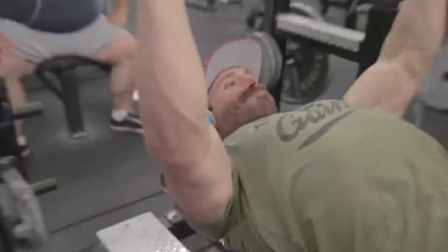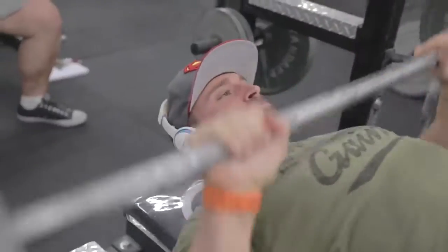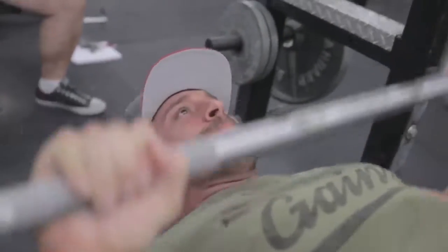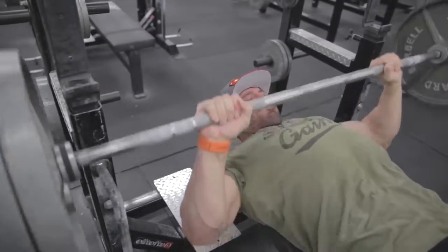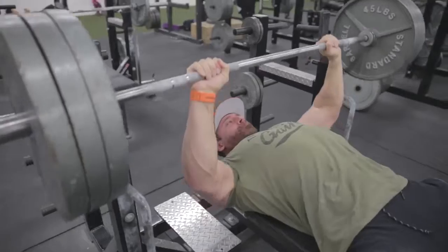Flat barbell bench press — three sets, eight to 12 reps, two-minute rest. This is basic — you guys already know. The bench press is the king of chest exercises because it feels amazing and it looks the best, and most of you guys are going to be able to lift the most amount of weight in this. Focus on the contraction, focus on the movement, squeezing the chest. Don't just move the weight. Definitely not when you're shredding — this is about contraction and blood flow. Get it into the chest because your body has to eat up all the calories since you're in a calorie deficit while also getting shredded.